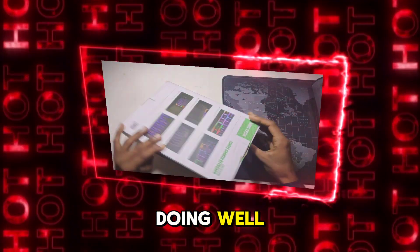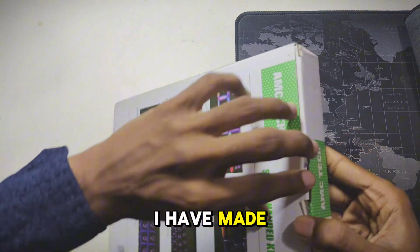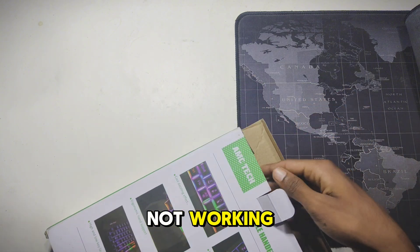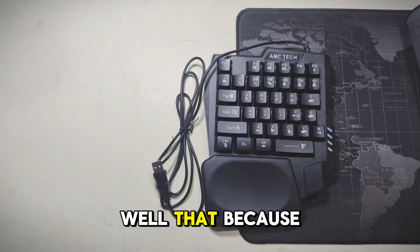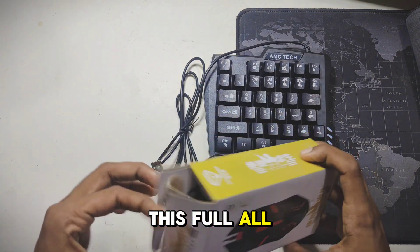Hey everyone, I hope you're all doing well. Today I'm going to show you how to play Delta Wars using a keyboard and mouse. I have made a set of videos before, but many of you don't watch them fully and then ask me why it's not working — why aren't my keyboard and mouse working? That's because you didn't watch the full videos. Make sure to watch this all the way through and don't skip any parts.